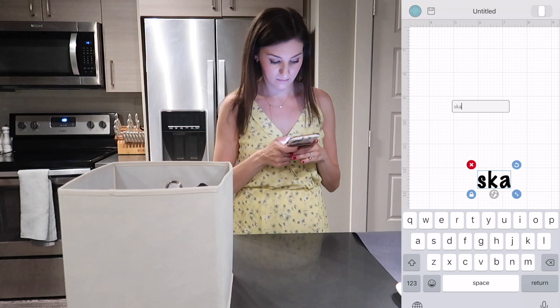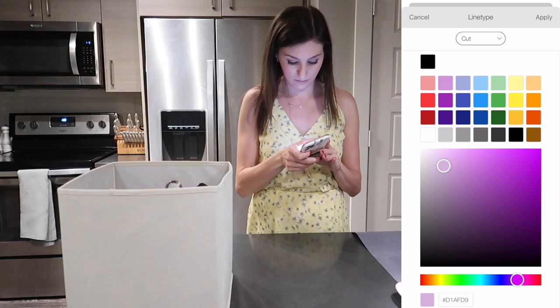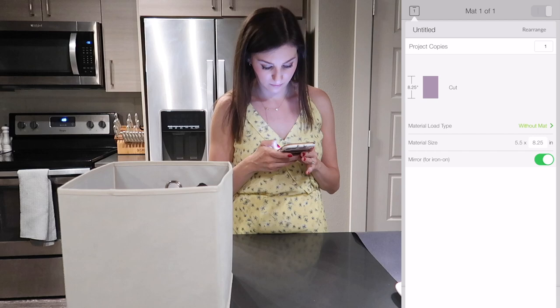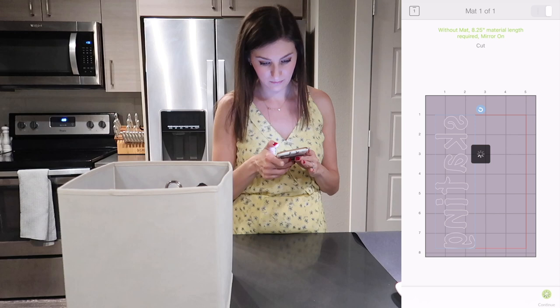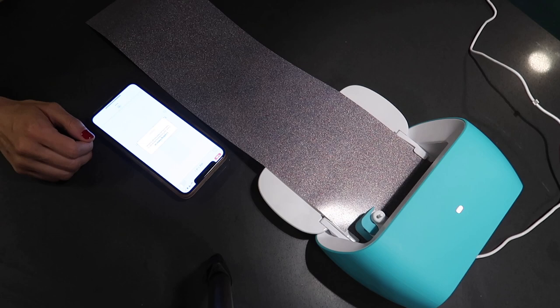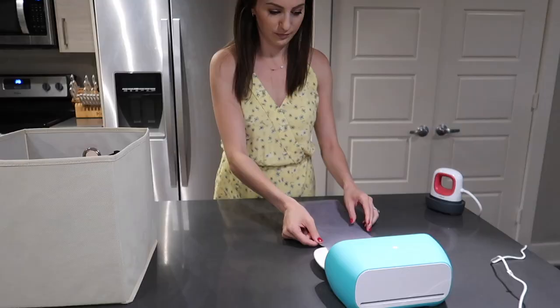This project is really similar to the vinyl labels. I'm going to type out 'skating' and find a cut color that matches my material — I'm using the holographic one, so I'll pick a purple close enough. I'll let the machine know I'm not using a mat because I'm using the smart iron-on. The important thing when using iron-on is to make sure you mirror your cut — it'll look backwards but don't worry, it'll all come together. Cricut guides you through each and every step, and each of these projects takes less than 15 minutes.